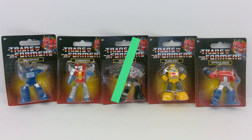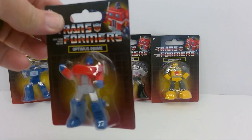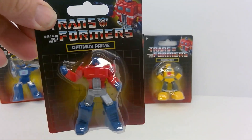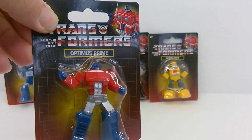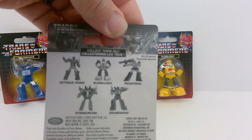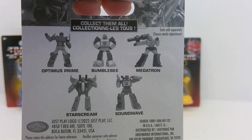Welcome back to the channel. Today I have some more Dollar Tree finds — apparently they've got a new wave of Transformers figurines. The last time they were keychains, but these are just straight figurines. For some reason all the Optimus Primes have the windshield not painted on, which is kind of odd. At $1.25 you can't go wrong. You can see the figures there and we'll run through all these.